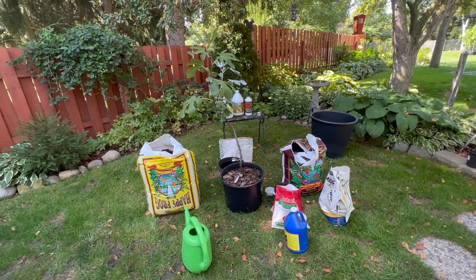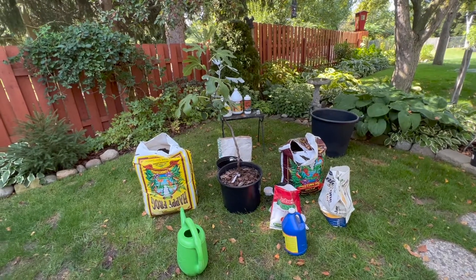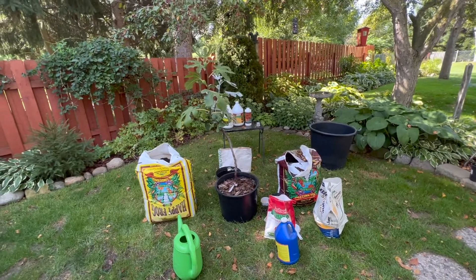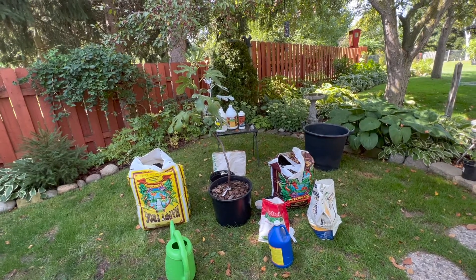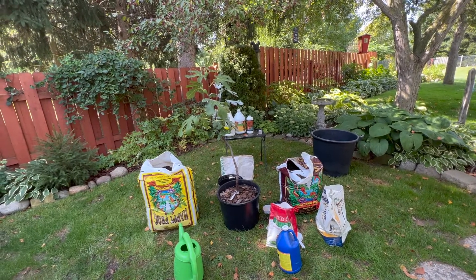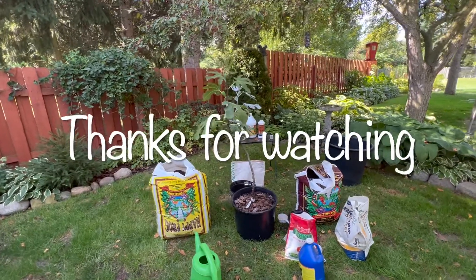If you'd like to leave in the comments some of the things that you do with your fig trees, I'd be interested to know what products you use. I'm more of an all-natural, non-chemical-based fertilizer person — this is what I do, and I've had really good results with my trees. I look forward to hearing what you have to say.